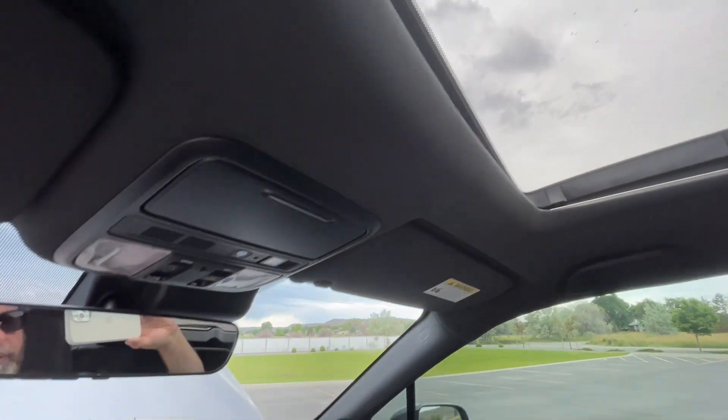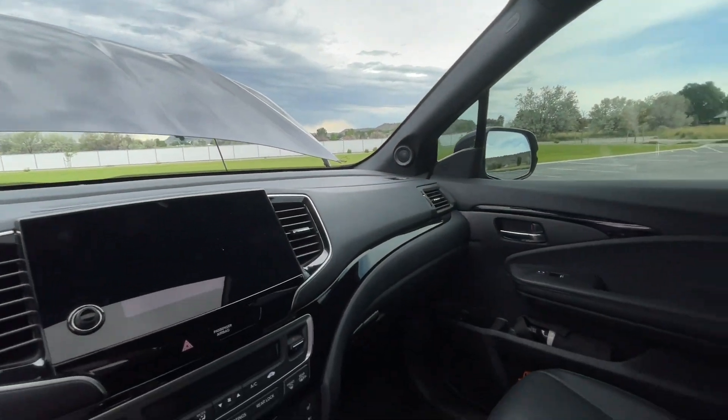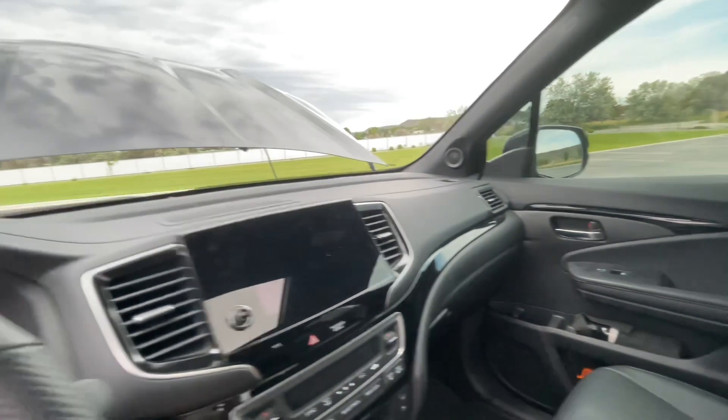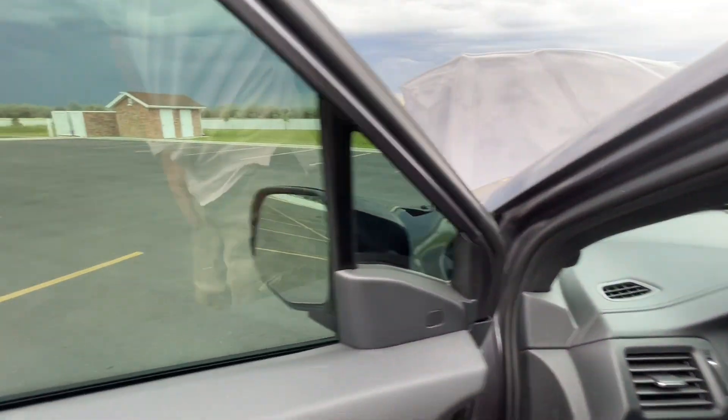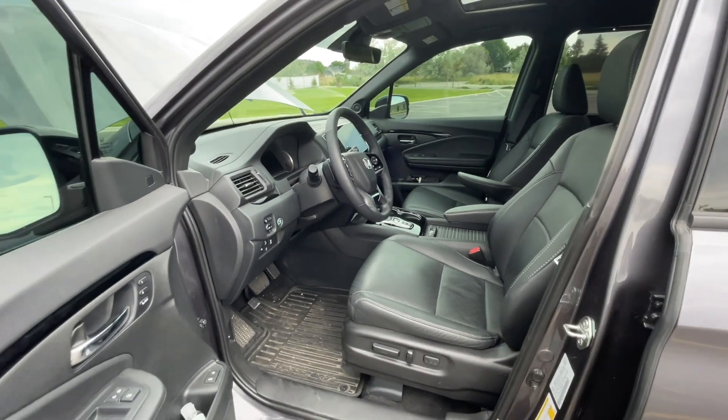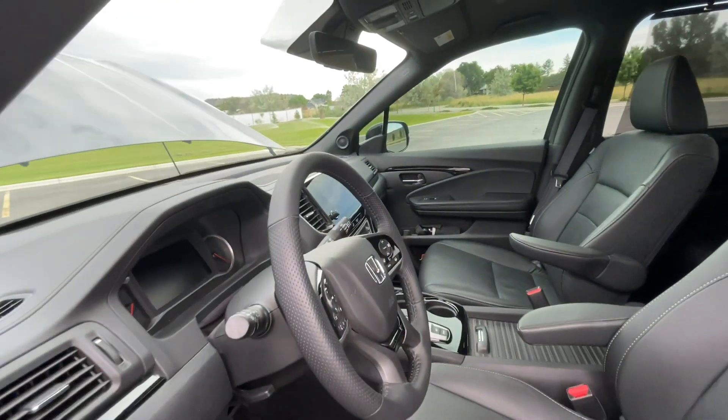It does have the sunroof. This interior is black obviously, but they do make a gray too — that's super nice.